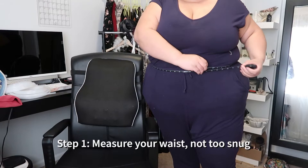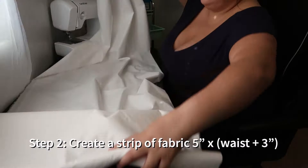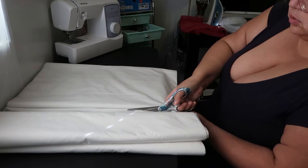Don't make it too snug — I like to sit down to make sure I have it big enough. We're not making an elastic waistband, so make sure you have it loose enough that you can sit, but not so loose that it's shifting around on you. After that, you're going to add three inches: two inches for ease and one inch for seam allowance. We're going to make this a strip and it's going to be five inches thick.